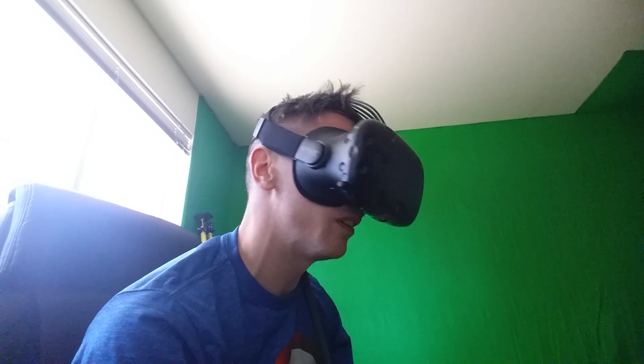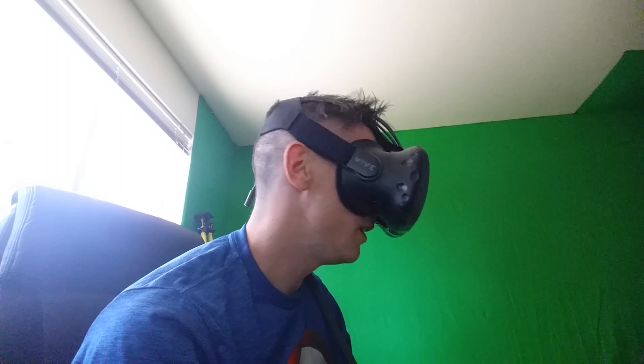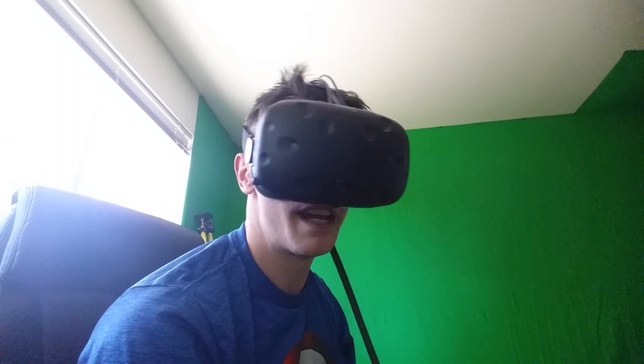You see this is up really high. I'll move my head kind of slow — this is the incorrect way of wearing it.